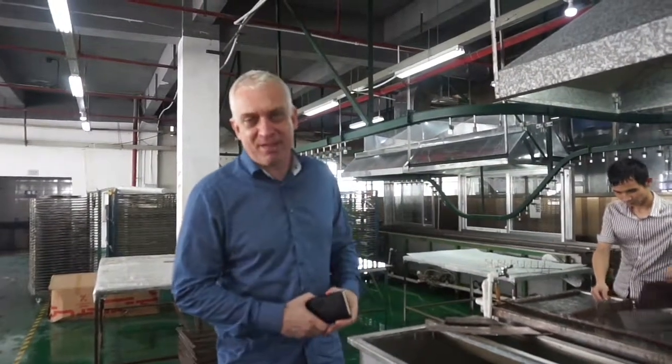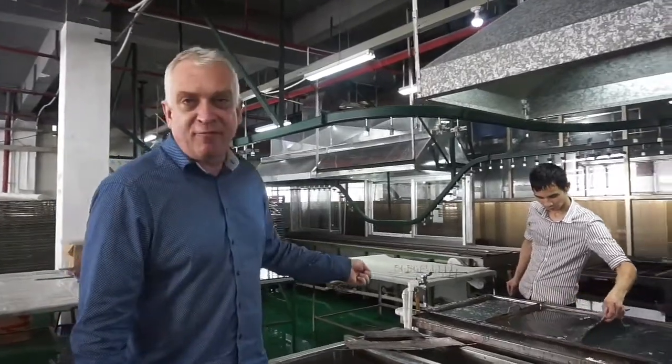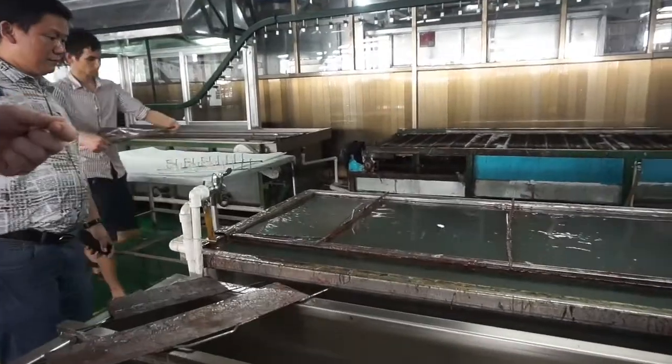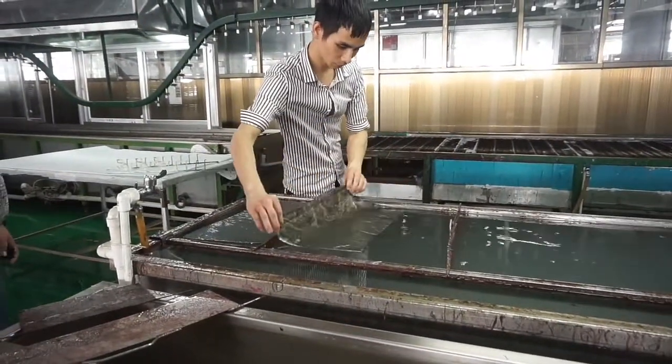Good afternoon. My name is Michael Knobaut. I'm the CEO of Shaman ASA Sunglasses. Today I want to show you our new water print assembly line. We are manufacturing at this moment water prints for licensed companies in America called Realtree and Mossy Oak, and I want to show you how it's manufactured.